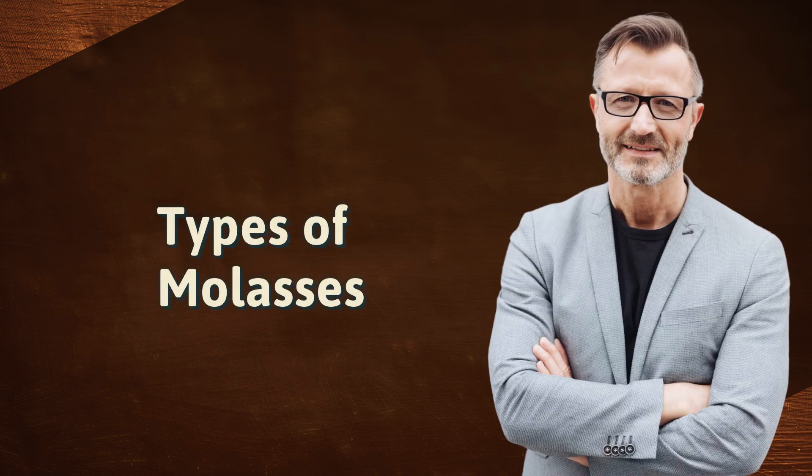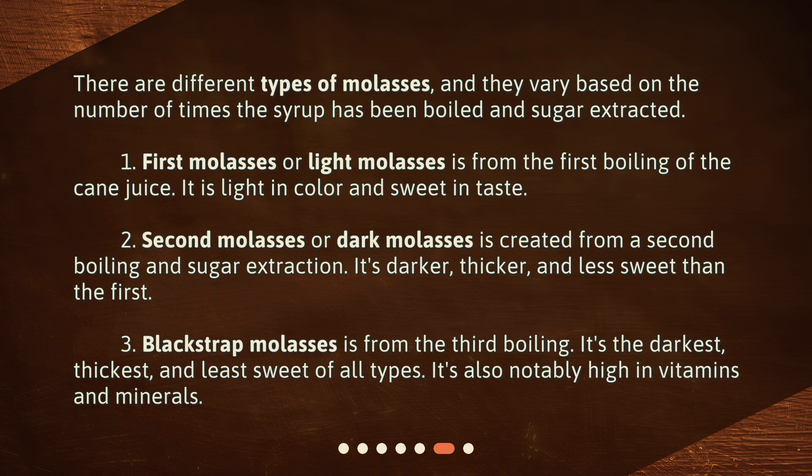There are different types of molasses, and they vary based on the number of times the syrup has been boiled and sugar extracted. First, light molasses is from the first boiling of the cane juice — it is light in color and sweet in taste. Second, dark molasses is created from a second boiling and sugar extraction; it's darker, thicker, and less sweet than the first. Third, blackstrap molasses is from the third boiling — it's the darkest, thickest, and least sweet of all types, and is notably high in vitamins and minerals.